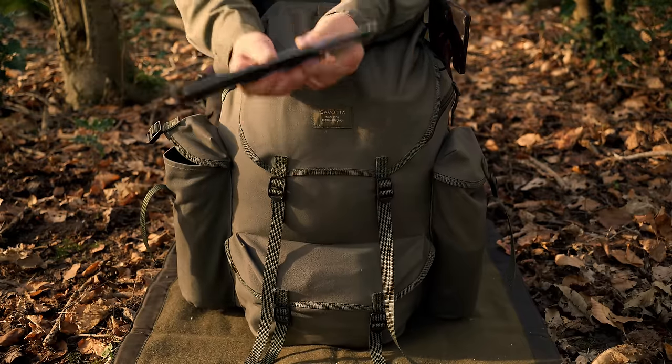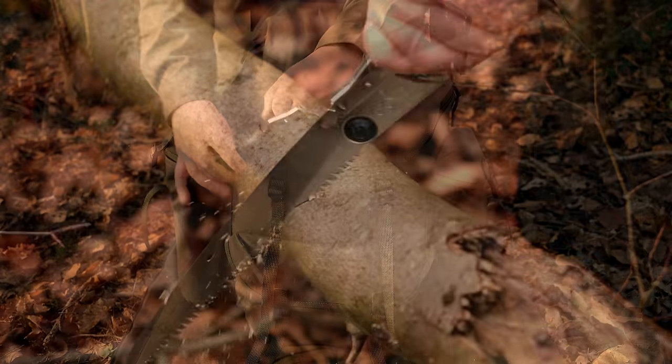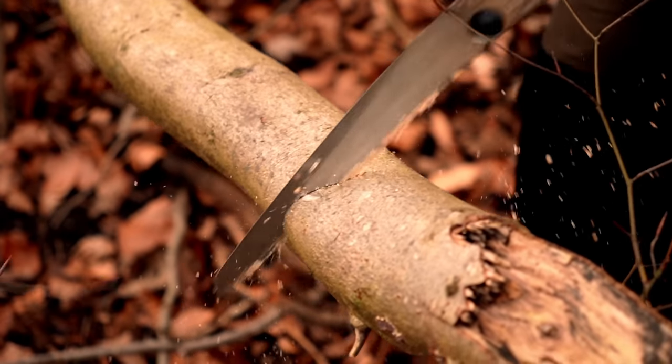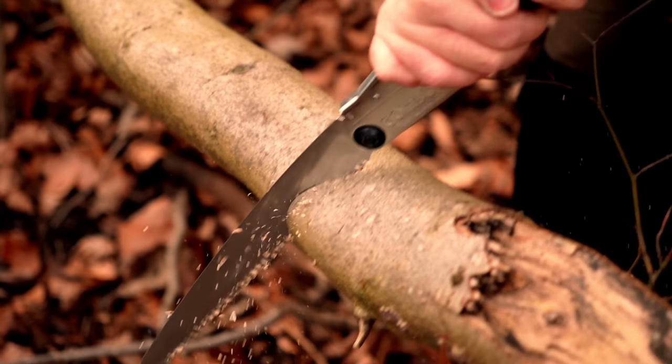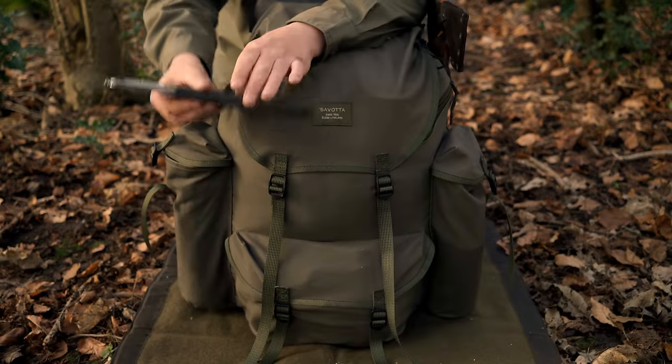The saw I intend to be using throughout the duration of the spring months going into the summer is the Silky Gone Boy 240. A fantastic saw - I think it offers more than you'll need in those sort of months anyway. The most you're going to be doing is building shelters, maybe a bit of carving. Absolutely perfect.